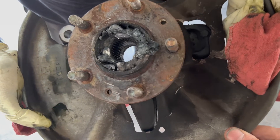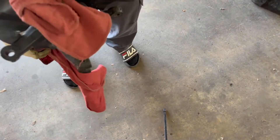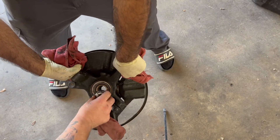There's the whole knuckle off. There's that weld. Flip it over — I'm just going to knock this hub out of here for him. Then he can press the bearing out and press the new one in.